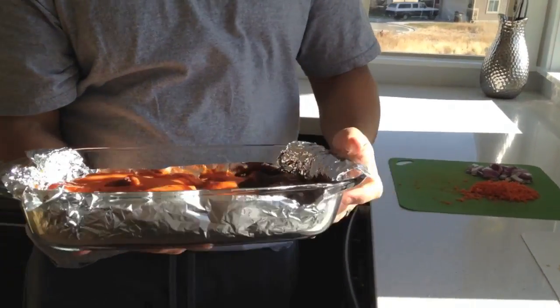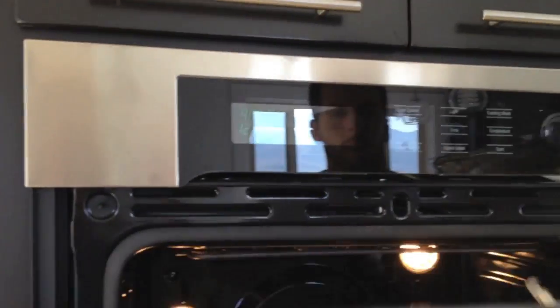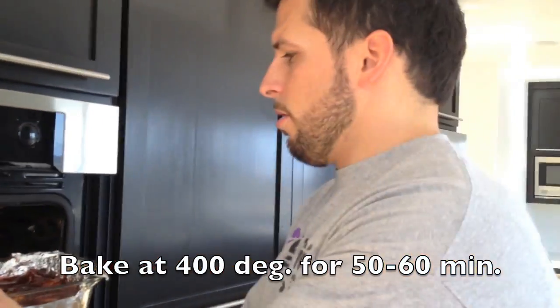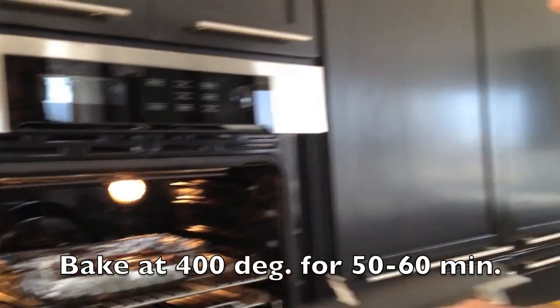What you want to do next is bake it. Put your oven on 400 degrees and bake it for about 50 to 60 minutes, or until the chicken's done. Just got to watch it — put the timer on for about 50 to 60 minutes, check it every once in a while, and make sure it's not overcooked or undercooked. Then we'll show you how to cut it up and do the lettuce wrap.